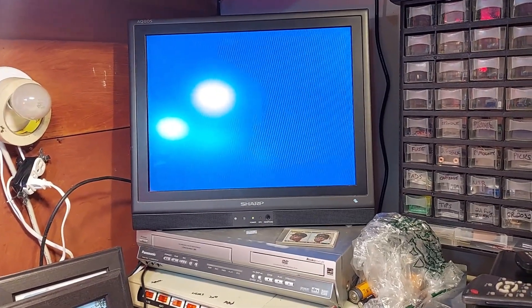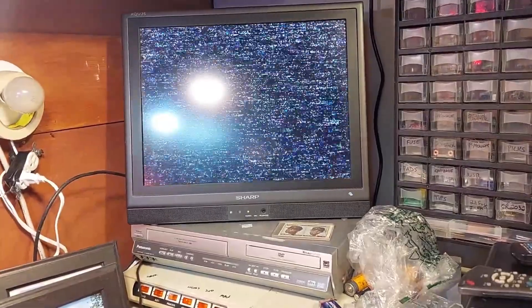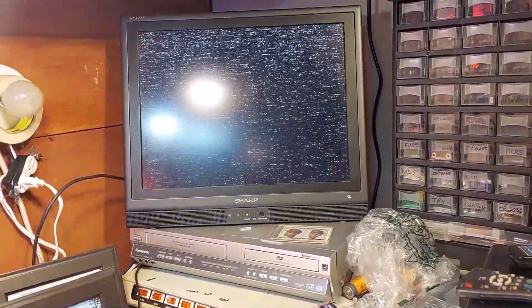There's the VCR and there's the TV, and this is what we get. It's not a tracking issue — dirty heads. So let's open it up and fix it.